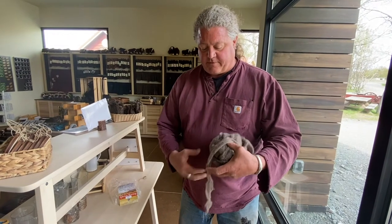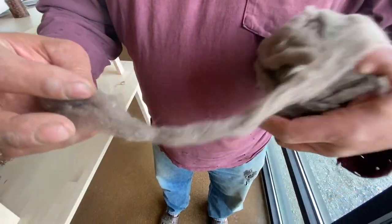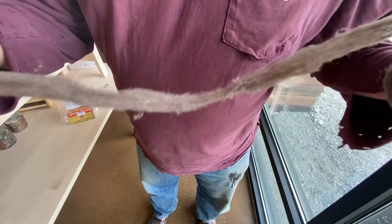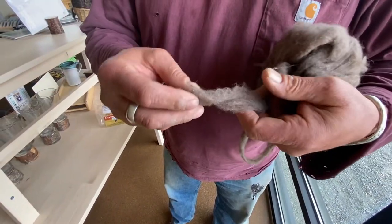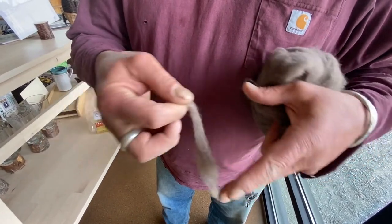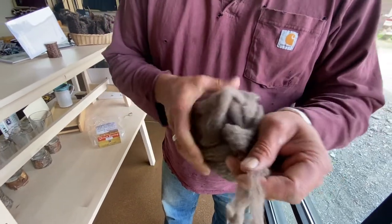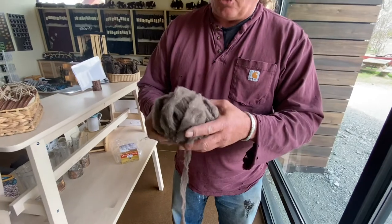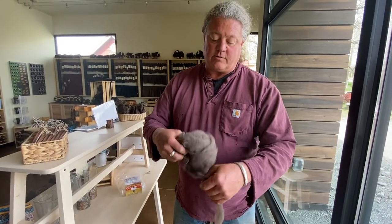This is also what the fiber looks like right before it goes into the spinning — a uniform bit of fiber available for hand spinners as well. As it goes into the spinner it'll be set at a very specific tension, and as it starts getting pulled out it turns into yarn. We'll end up with a single ply of yarn that comes out of that, and then we'll look at some finished yarn and pull it down to examine the plies that go into it.